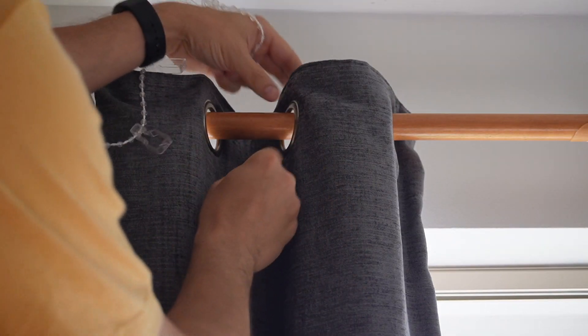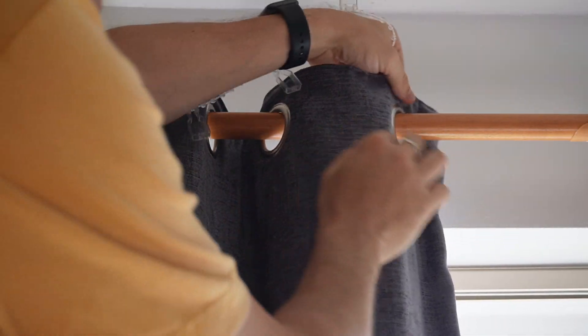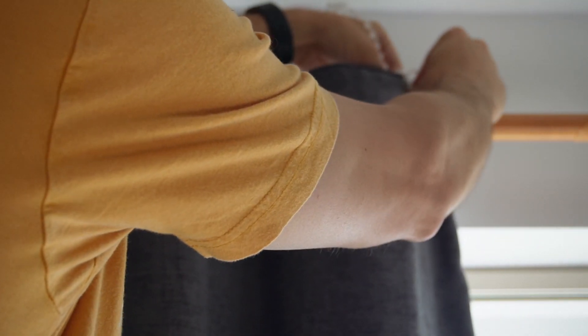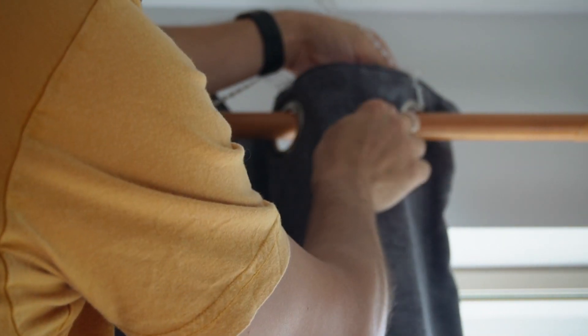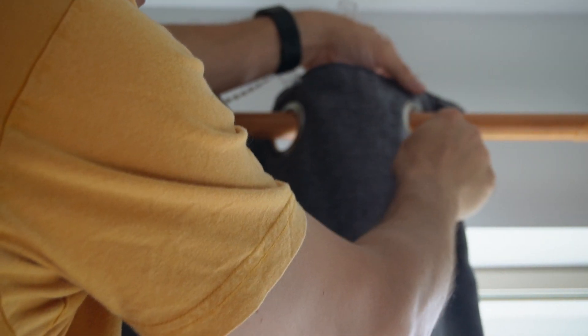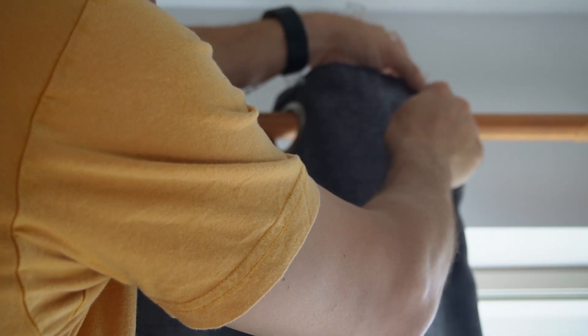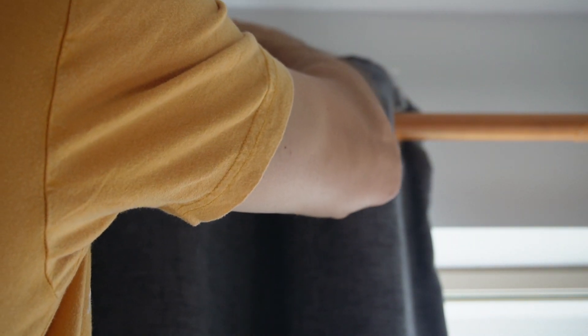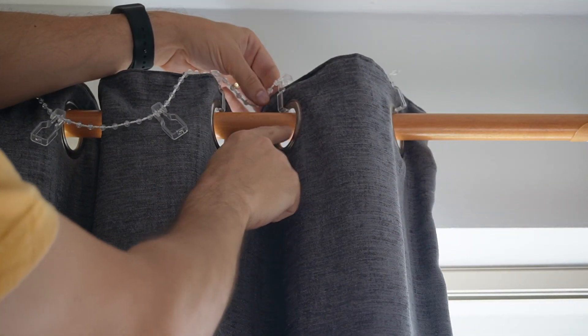If you have grommet-style curtains like I have here with these big rings, then you'll need to install this special plastic clip-on chain thing. It clips over the top of the curtain through the grommet, and the grommet sits on the plastic, and the plastic sits on the pole — giving it a bit less friction. You do that for all of the clips. That's three done and it's pretty quick to do.